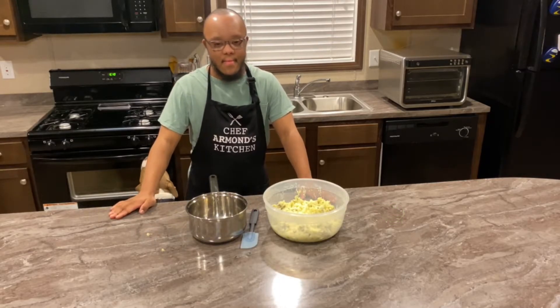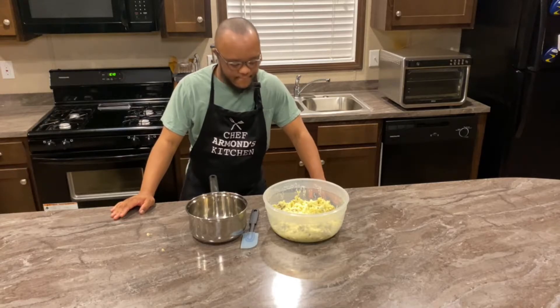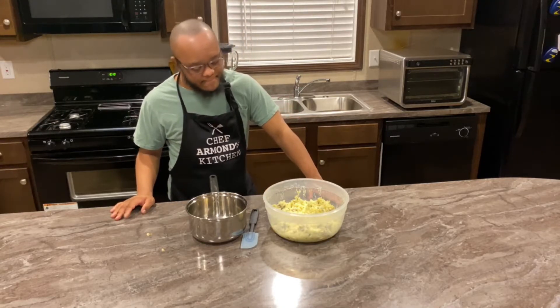And he'll again use the masher to mix all the ingredients together. For our next step, he will place the mashed potatoes into the pot, which will be set back on the stove for at least five to ten minutes to heat back up.